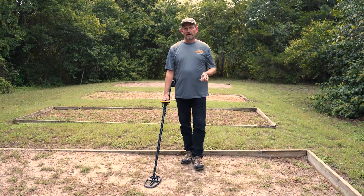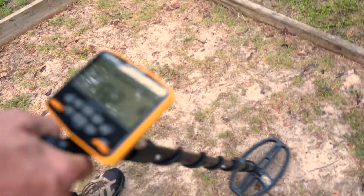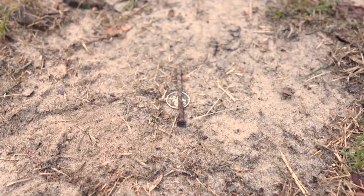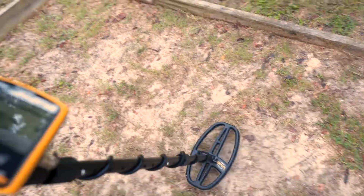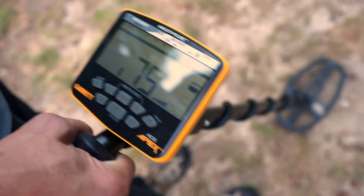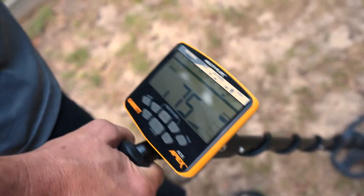First off, I've got a silver dime on the ground — scanning over it gives a nice high-pitch sound and a pretty steady, consistent target ID of 82, which is about where I expect a silver dime to be. Now I'm going to lay an iron nail directly on top of that coin. Going over it again, I'm still getting a pretty good high signal, but the target ID is a little diminished — anywhere from 71 up into the higher 70s — but still a good signal. The Apex is able to overcome that iron because it's not a significantly large chunk.